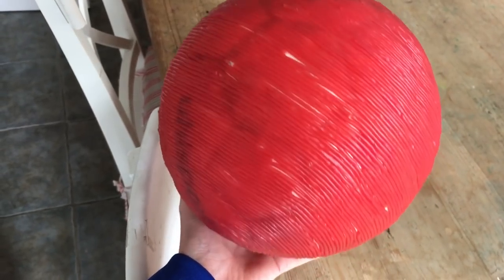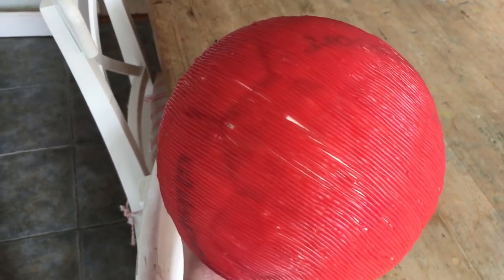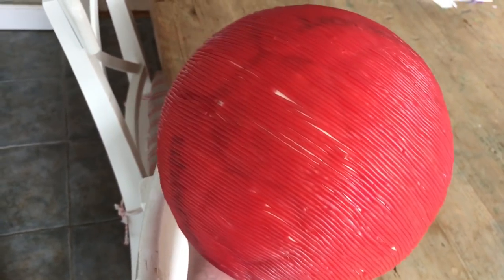Alright guys, hours later, we have completed the first ever Strawberry Lace Football. Now, time for some cinematics.